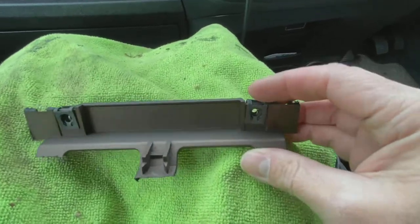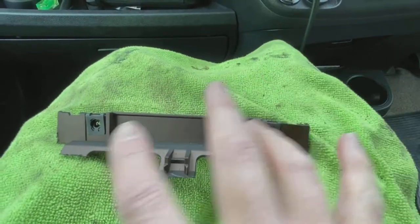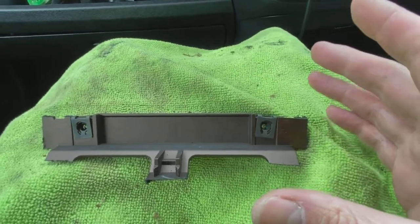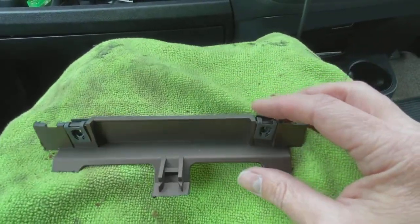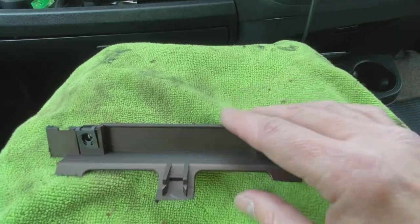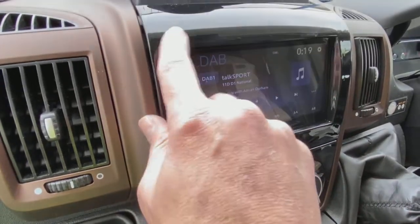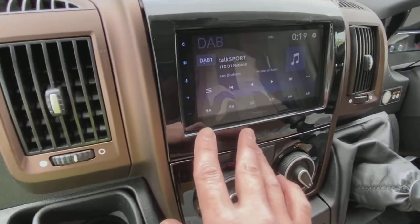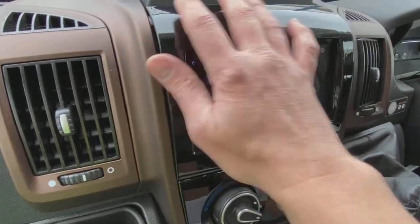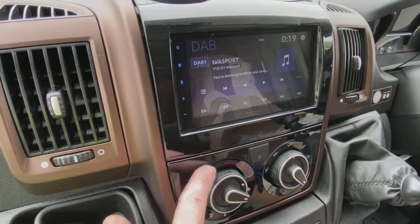Let me put a bit of context on the hacksawing you just saw. On these vehicles, this is the bottom tray of where the old radio sat — those are the bottom mounting screws. You have to chop out this section of the dashboard to do a double DIN conversion. The easiest way is normally just a hacksaw across the logs and pop it out. Once you chop that bottom section out, the whole new fascia clicks in and holds itself in place — it looks really nice and matches really well.